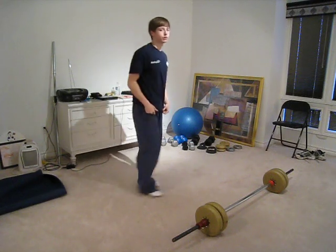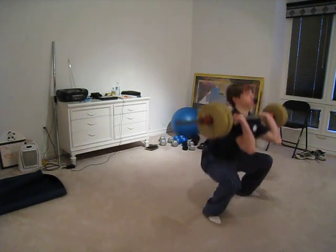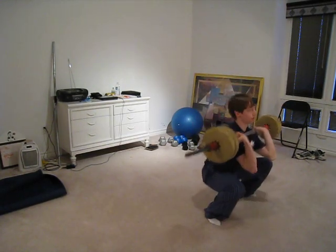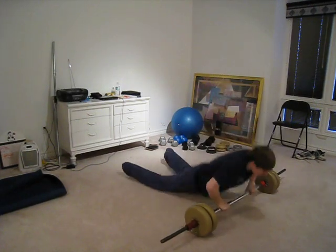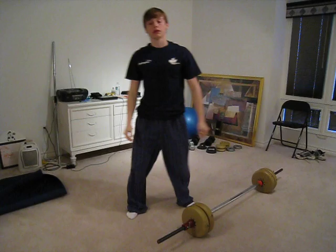I'll show you a couple reps just so you can get a sense of what it looks like. I'm going to do a burpee clean thruster. And that's a burpee clean thruster.